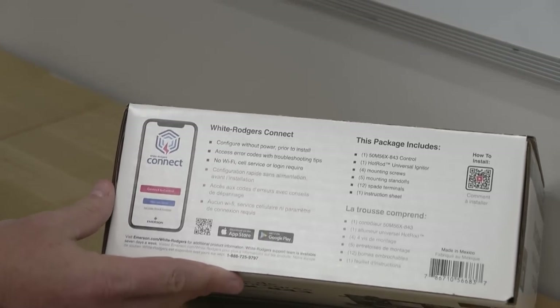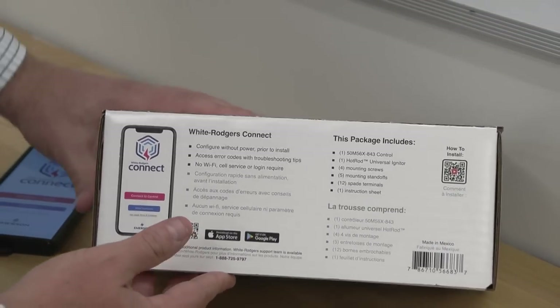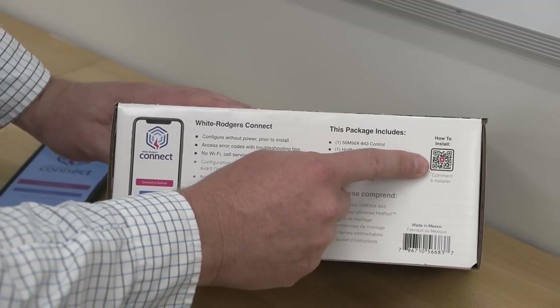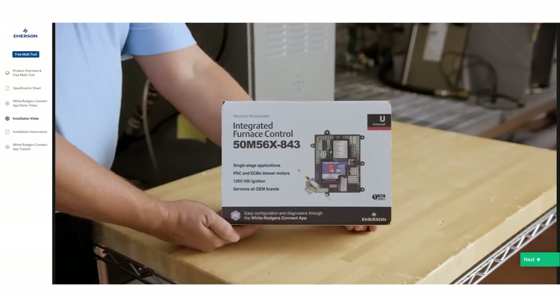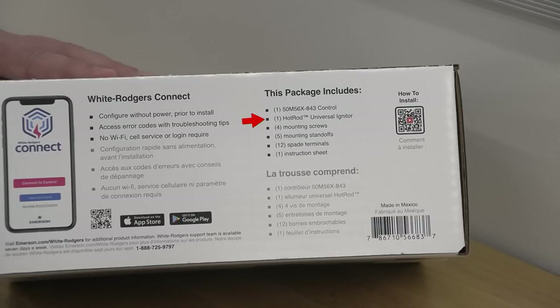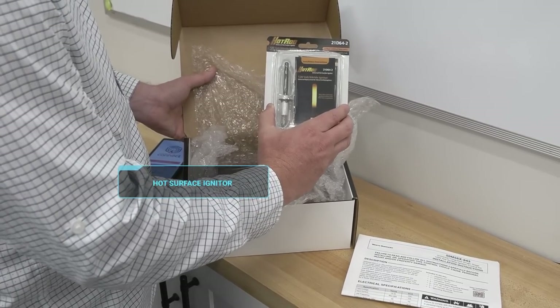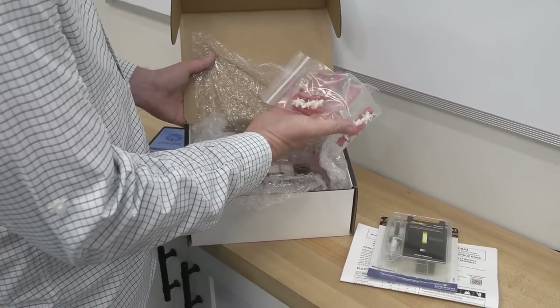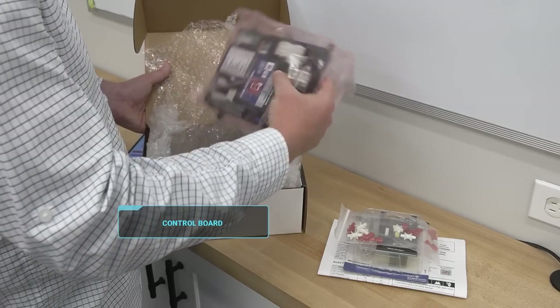I've pulled open the White Rogers Connect app, and if you have any questions on the actual installation you can go to the how-to-install link which takes you to their thorough video on their website. This box contains the control, the hot rod universal igniter, mounting screws, mounting standoffs, spade terminals, and an instruction sheet. We have our 120 volt silicon nitride hot rod igniter from White Rogers and all of our separate screws, standoffs, spades, and then the control itself.